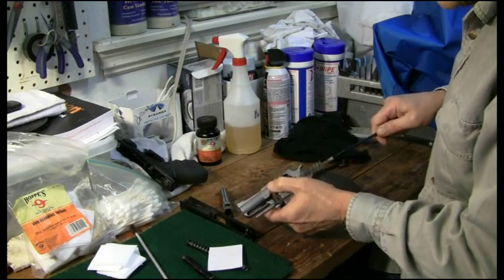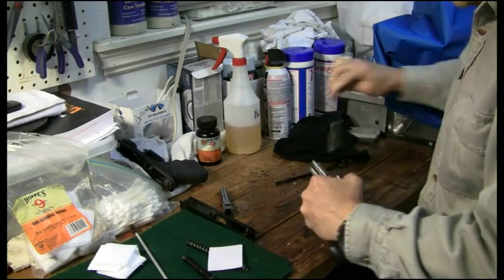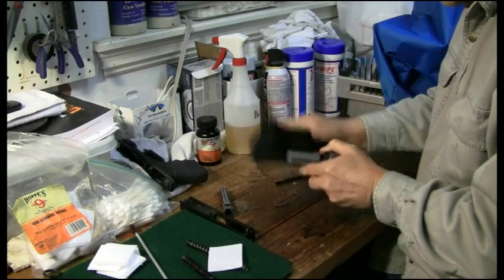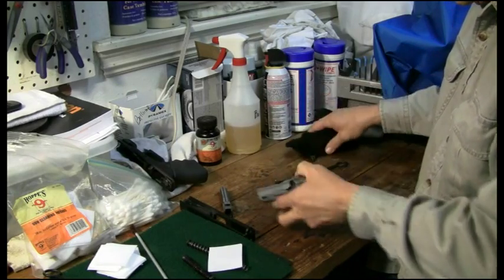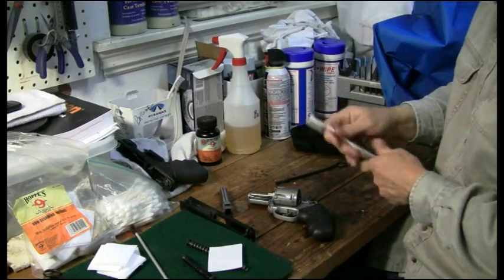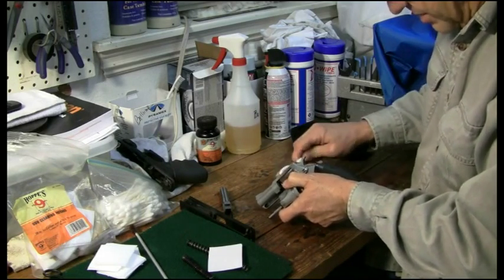A revolver has a lot of stuff to clean — it actually takes a little bit longer than the pistols. I'm going to run this little brush through it. I'm not going to run the brass brush through it tonight; just going to get it clean and get it ready to shoot tomorrow. Good old toothbrushes are great — I've got one for Ballistol and one for Hoppes. The Ballistol toothbrush works nicely to clean back up in here.